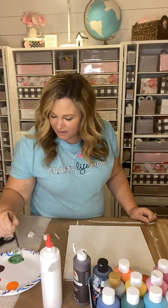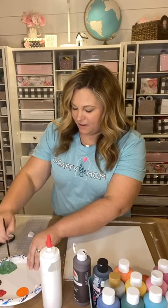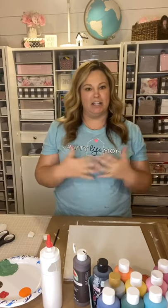Hello everybody, happy Monday night! I'm back with another craft kit. I thought it would be fun to do another fall kit. I've done a couple of fall things and some Halloween things, and I'm kind of prepping for Christmas crafts. I'm trying to finish up the fall and Halloween crafts, and I have a few more things lined up for you guys this week and next week.